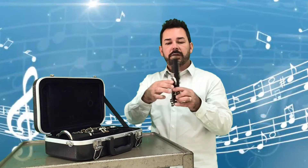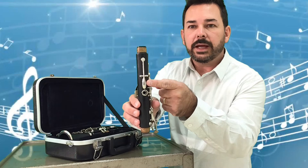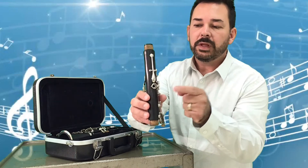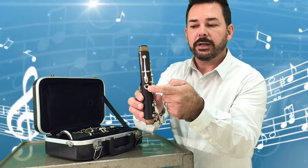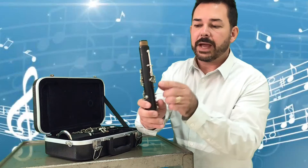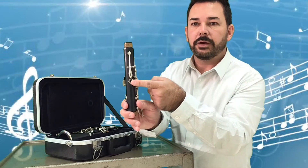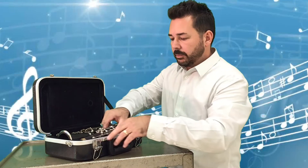The upper section also has a lot of keys. What makes the upper section different is that on the back it has what I call a little teardrop key, and it has an open circle — like there's a hole in the clarinet. You'll see other places have holes as well, but the back of the upper section has one underneath the teardrop. That's the upper section.